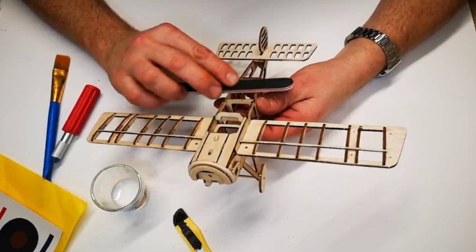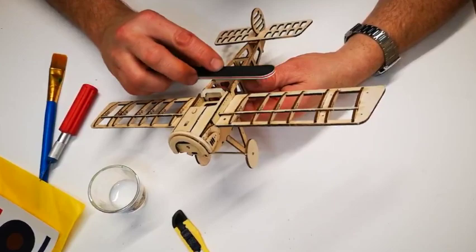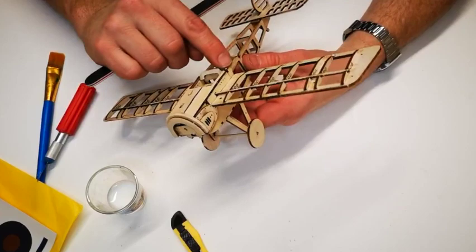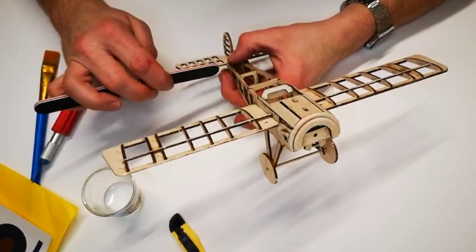Very lightly, supporting the model, just sand away some of the burn marks, which will also help these cross sections to sit flush. Be very careful when sanding against the grain as it might snap the balsa. Any edges you can just slightly sand away if you want a rounded look. As the Eindecker has quite a square side I'm going to leave it, however I am going to plane away part of the tail section to make it more aerodynamic.